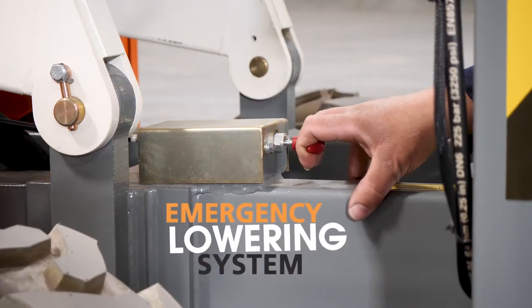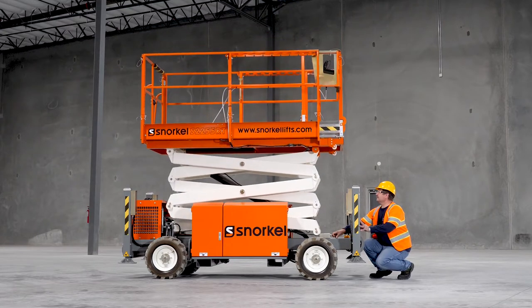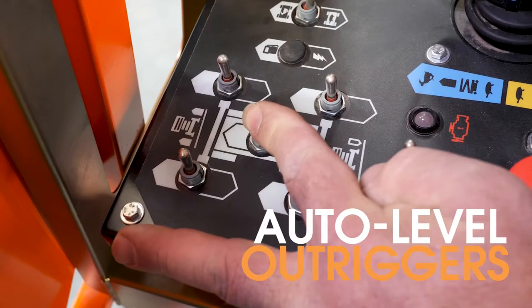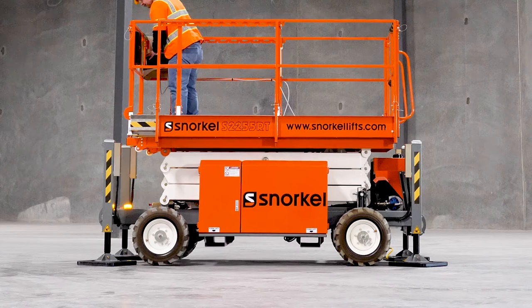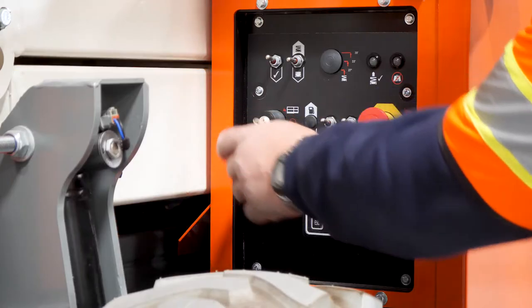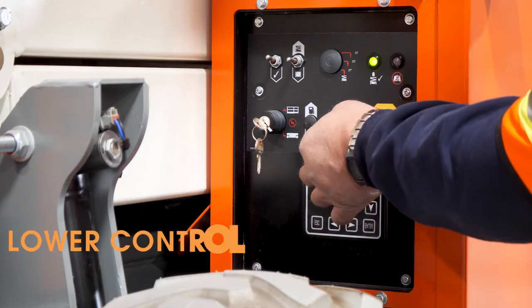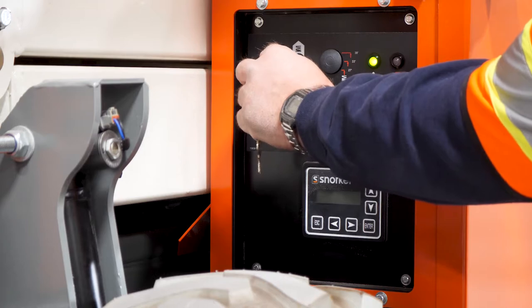When needed, the emergency lowering system is hand-operated from the ground level to manually lower the scissor lift. Save on setup time with single-button-activated auto-level outriggers fitted as standard. A reverse outrigger leg design also protects the cylinder rod. To prevent damage, the lower control panel is recessed, making it simple to reach controls in tight spaces.